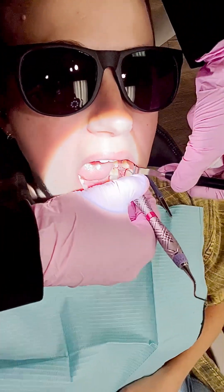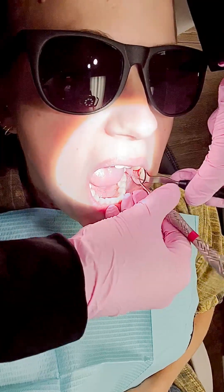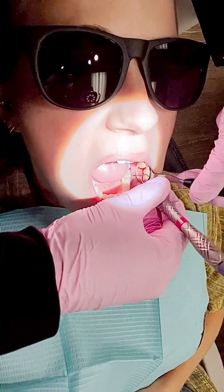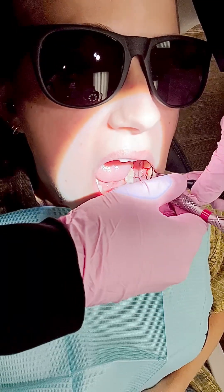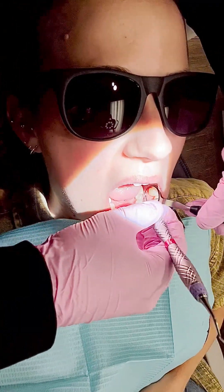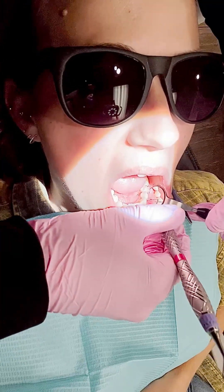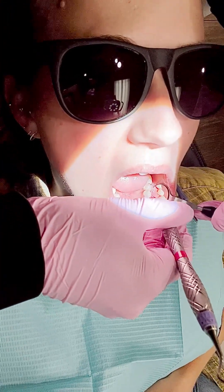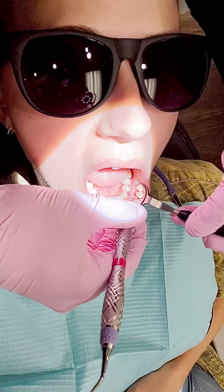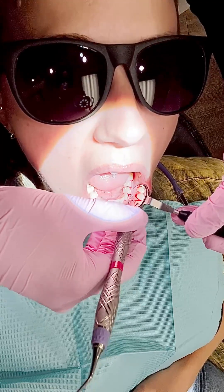I'm retracting with my mirror — not super hard, just keeping light pressure. I'm fulcruming on her lip, chin, and teeth. I do a lot of backhand fulcruming, so the nail bed of my fingers is usually my fulcrum. Now I'm coming in, getting up into the contact. As I roll into the contact, I actually put my instrument down and kind of flat against the contact — that's how you get up into that contact area.